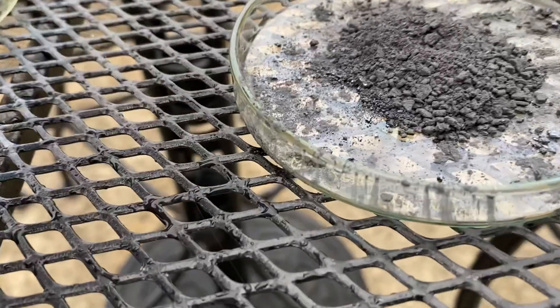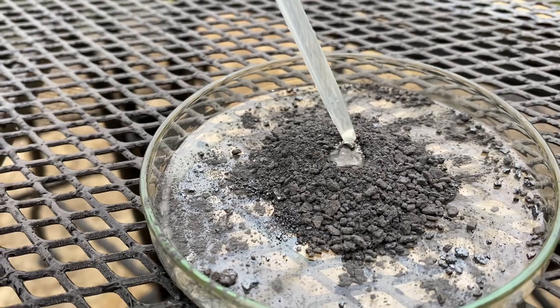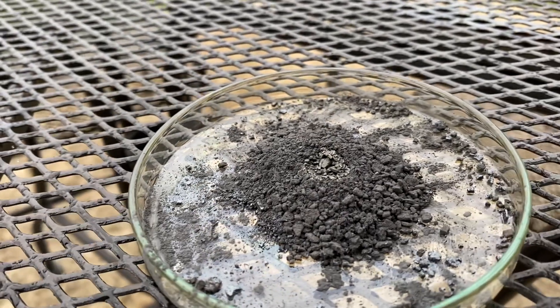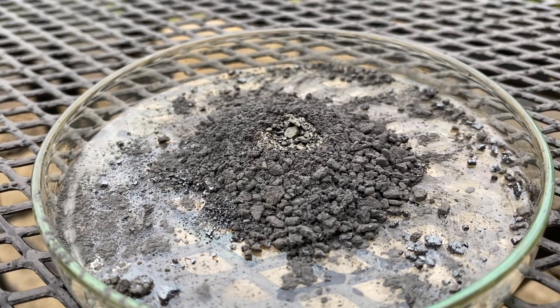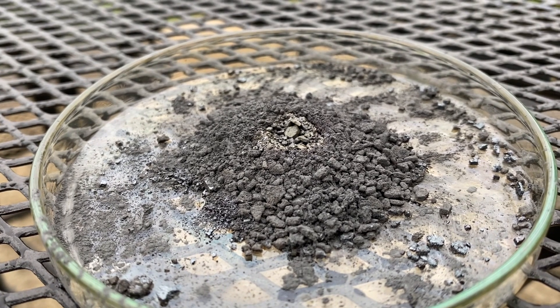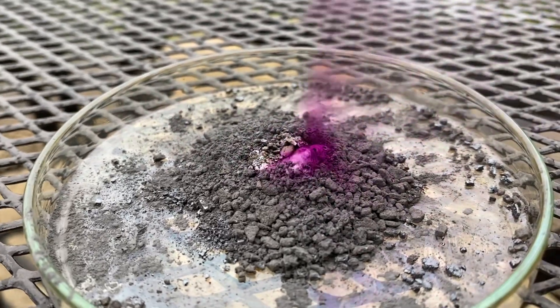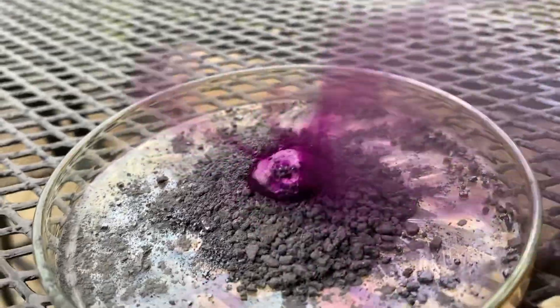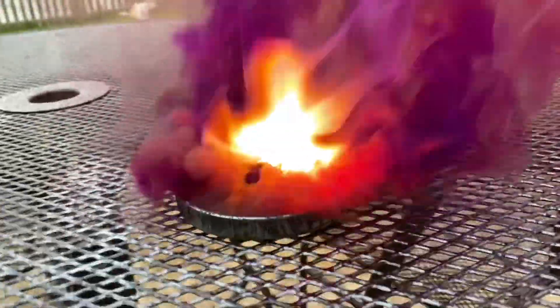Here we go. You can start to see it react. Here it goes. Beautiful purple vapor. And there's the reaction.